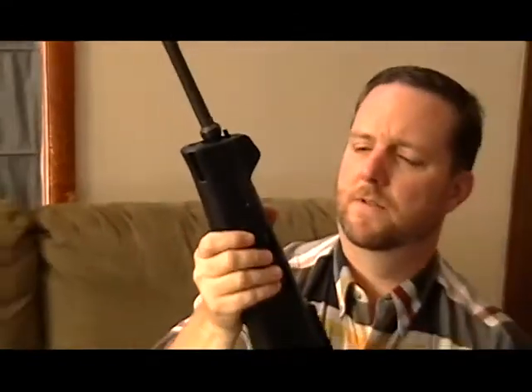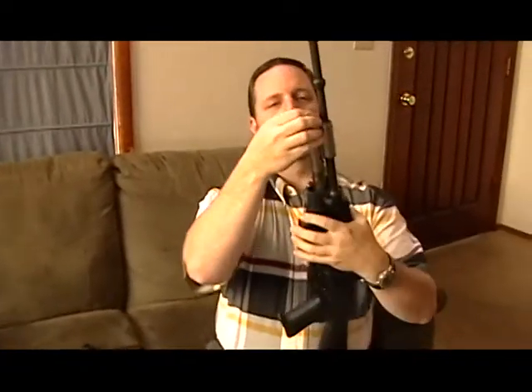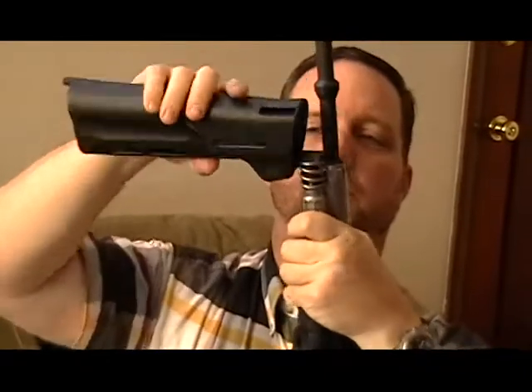Once that's off, the fore-end comes off like this, and you can see a little capture spring and a nut here. If this is hard to release, you can actually use the little plunger right here to help get it started for you.